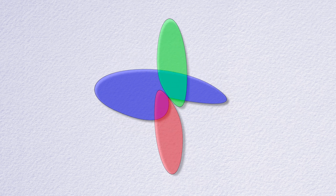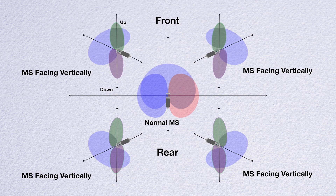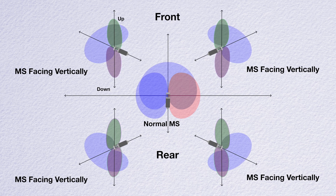This lets us capture height information. In post, we'll decode it just like regular MS, except instead of left-right, we send each mic to its associated ear-level and height speakers.